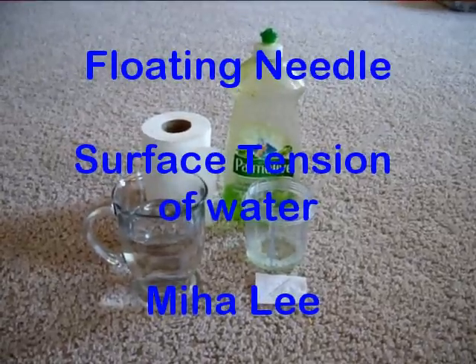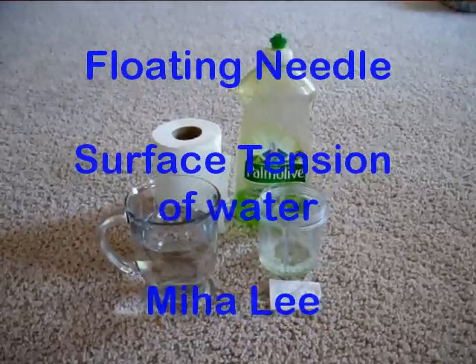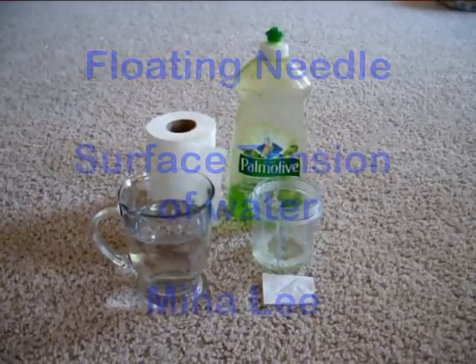Hello, everybody. I'm going to show the surface tension effect of water. These are all you need to do this experiment.